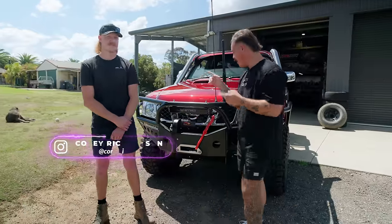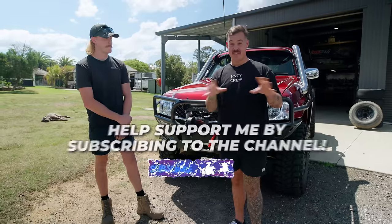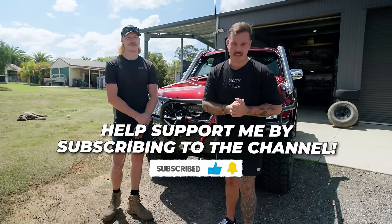Welcome back to another episode of Suss with Sam. This is episode 13. This is Corey, and that is one of the cleanest GUs I have ever seen in my life, and we are about to tell you all about it.